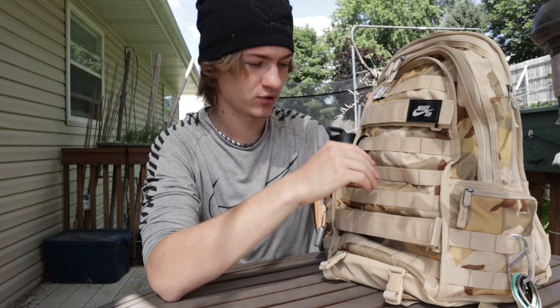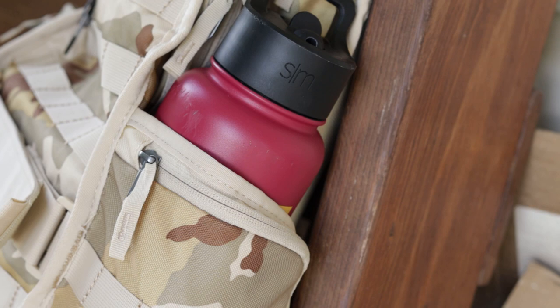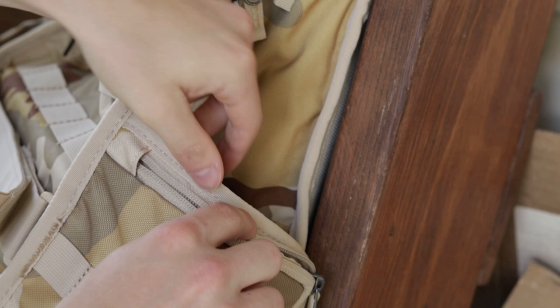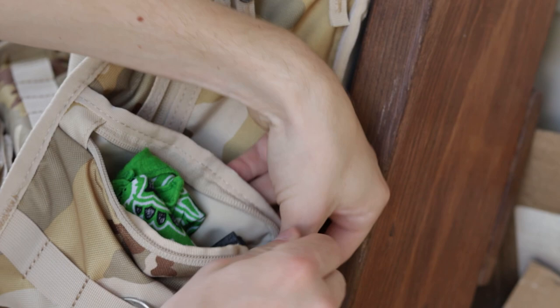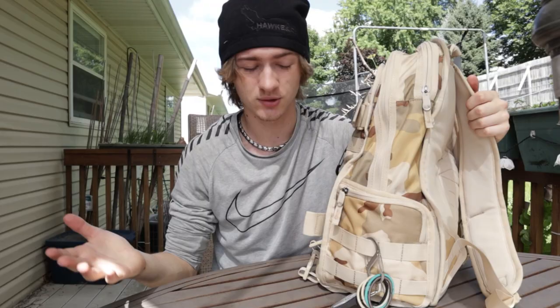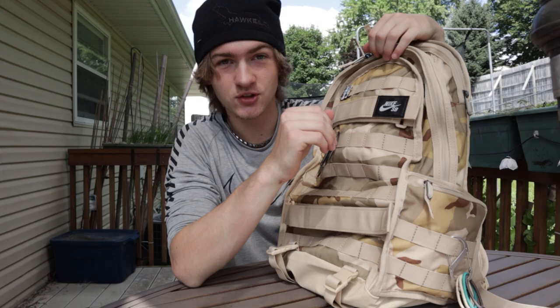Let's talk about these water bottle pockets. Aside from just the pocket where the water bottle goes, there are these little zippers on the outside of each pocket that unzip and give you a whole little pocket to store stuff. On one side I have a mini portable charger with a charging bracelet. On the other side I have a bandana and sunglasses — so it can fit some pretty big items. It's a really cool idea to add extra storage outside of the water bottle pocket.